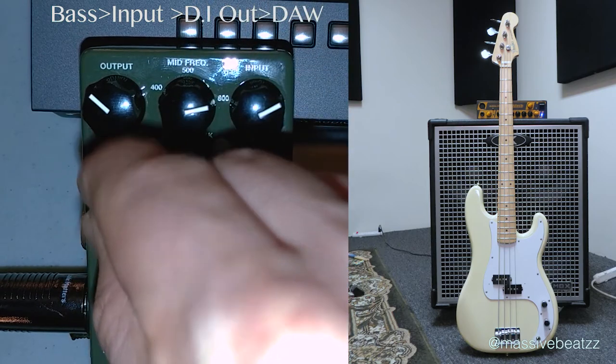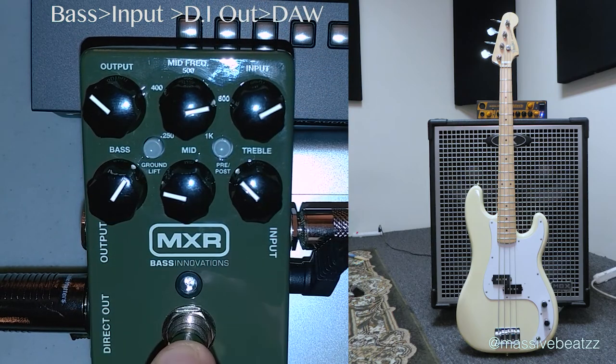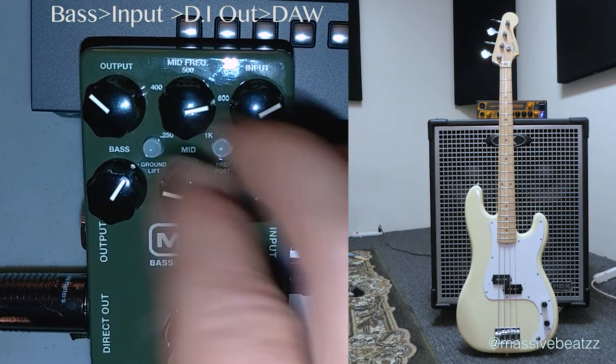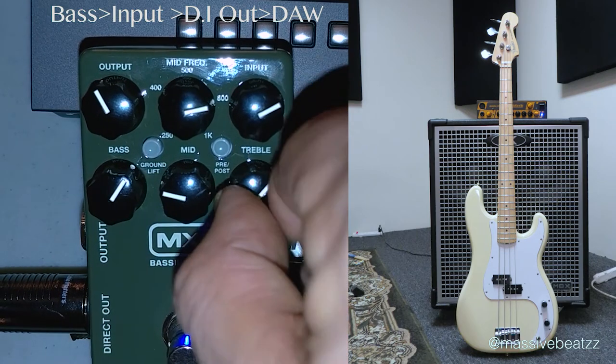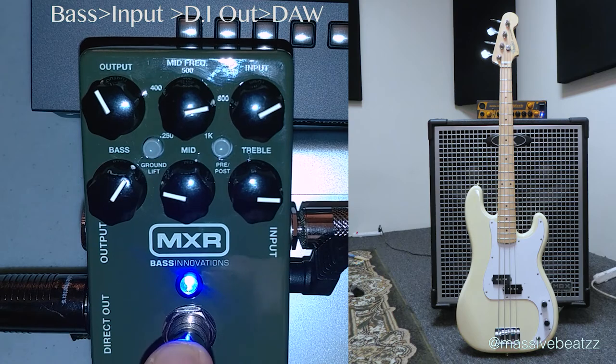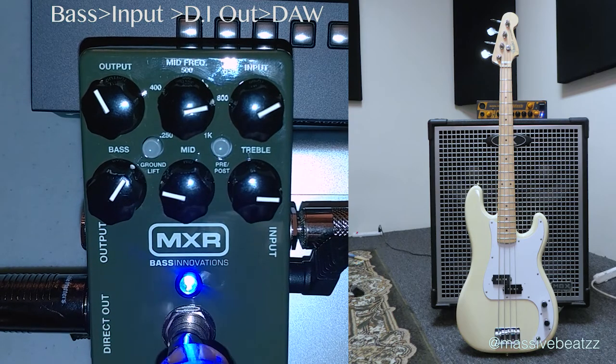Cutting down the mids here in the 800 Hz range. Compare that to the dry signal.